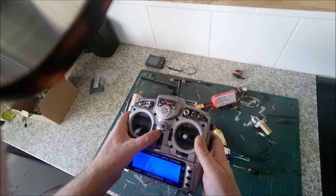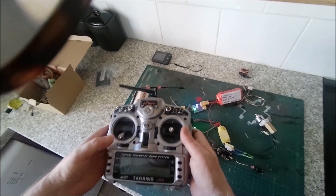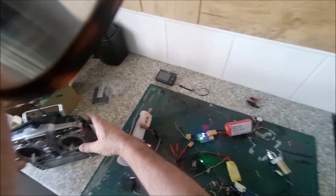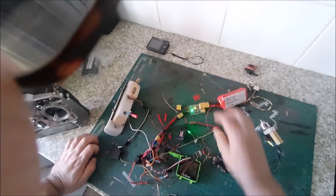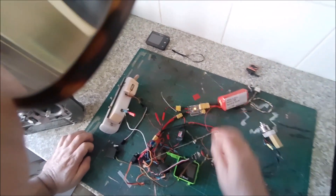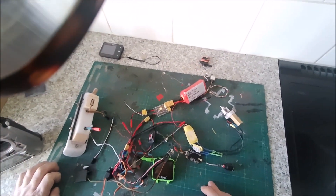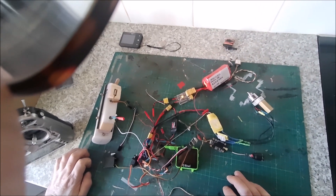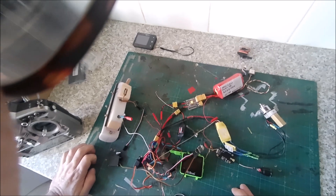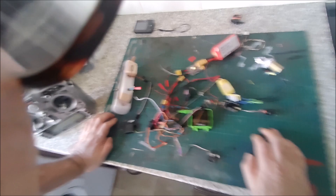Unfortunately it can't be done - bit of a bummer really. I'm just going to have to fly with pan but not tilt. It's a really wide 165 degree camera so it should be okay - I'll still be able to see up and down quite easily. Give it a go. So my next phase today is installing all this lot into the model - I'll make a video of that soon.